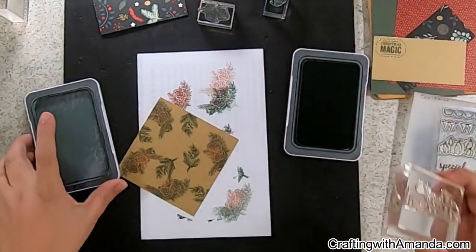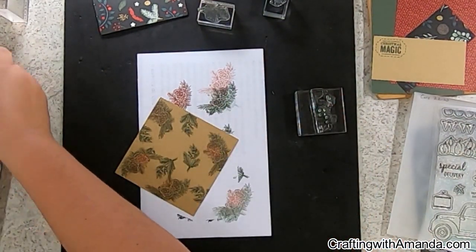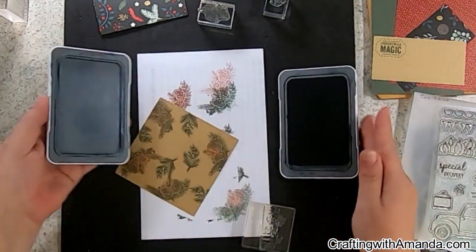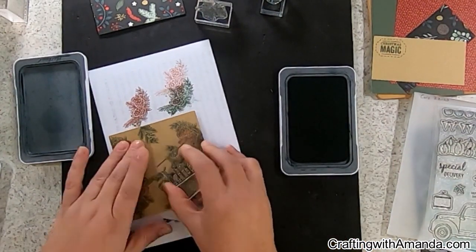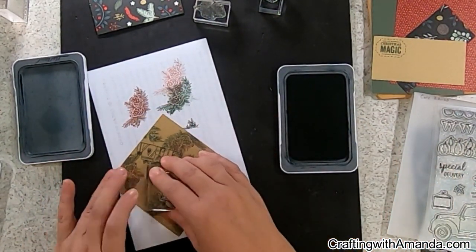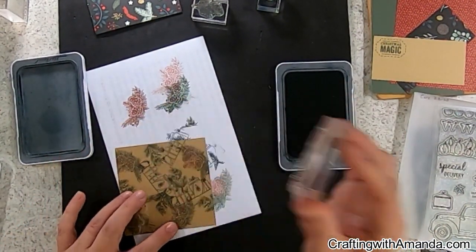I took the smaller pine bough from that same stamp set and inked it up in the pine ink. Now I'm going to take Harbor — this is from the Four Seasons or Seasonal Haul stamp set and thin cut — it's just a package of gifts that go into the back of a pickup truck, but I'm using them on my random-stamped piece of paper here.